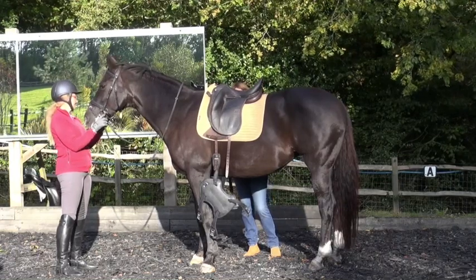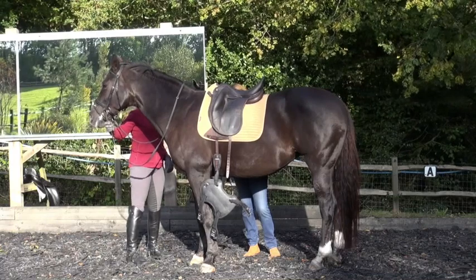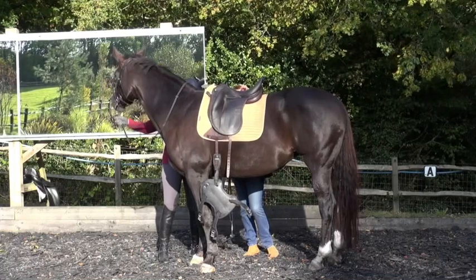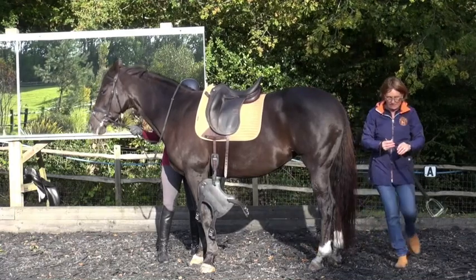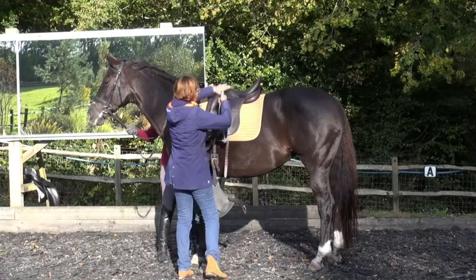I'm going to leave the buckles halfway down so they don't mark you. There's no short flap and it's too chunky - I want your leg to hang out. That's too thick in here, so you have to have dressage leathers with this. They go with the saddle. I think it just answers a lot of things we've been trying to do.